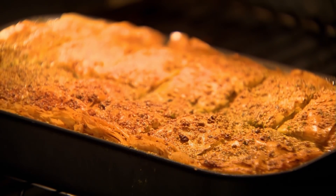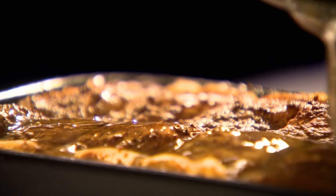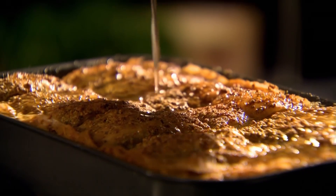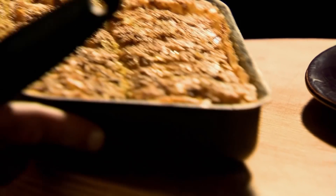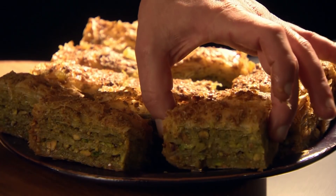To give the baklava wonderful sweetness, remove from the oven and, whilst hot, pour over the syrup so each layer is gloriously sticky. Leave the baklava to absorb the syrup for at least 12 hours. These delicious sticky treats will keep for a week, but they're so moreish that they're gone in a flash.